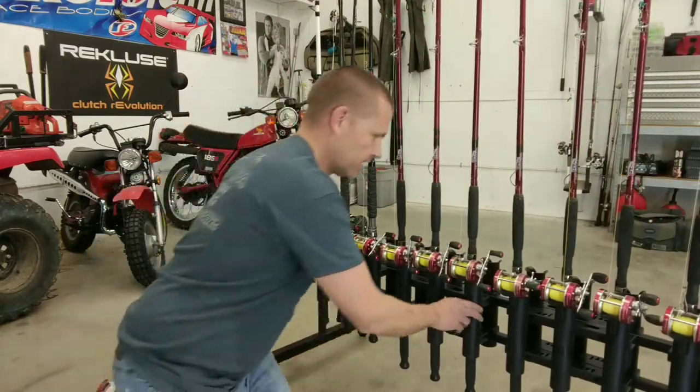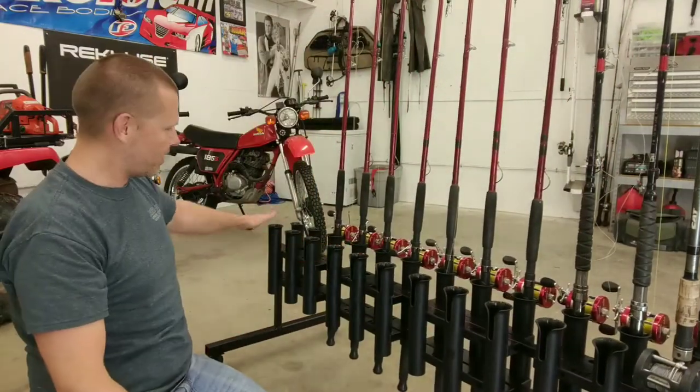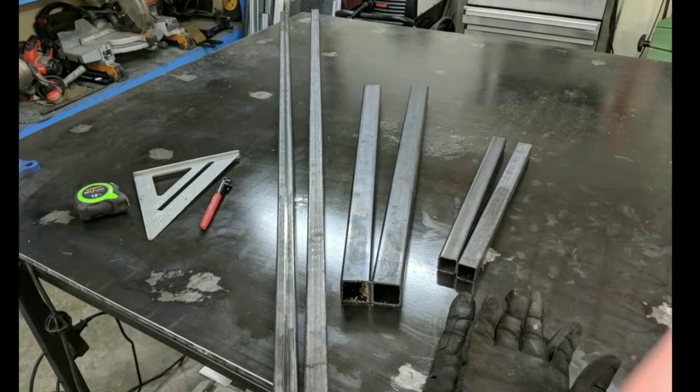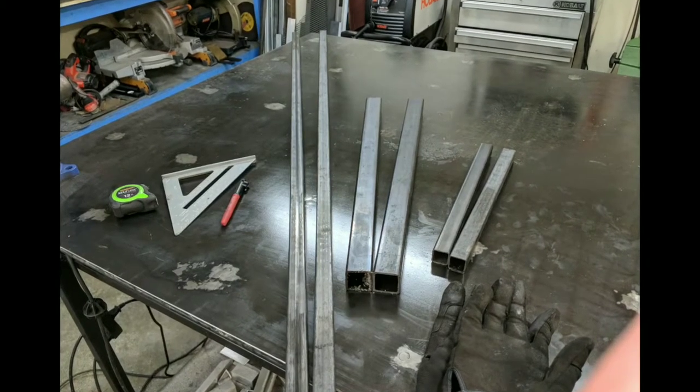Regardless if you want to call it a fishing rod rack or a fishing rod cart, I'm going to show you how I made mine in this video. I'll share my dimensions with you and some of the footage that I got along the way. As you see in the picture there, I decided to make mine out of steel, but you could easily make yours out of wood using the exact same design and the exact same dimensions.